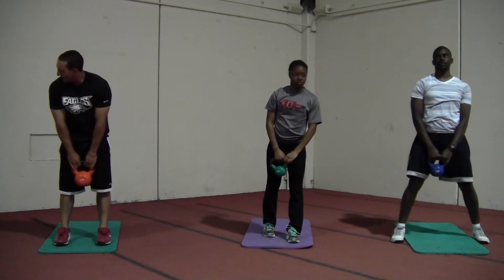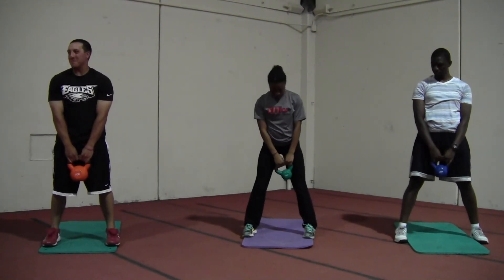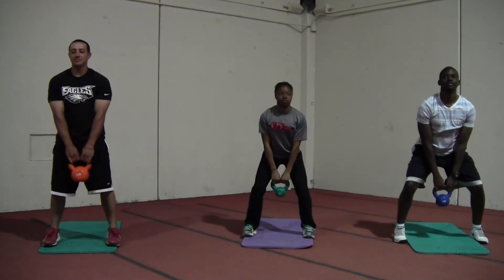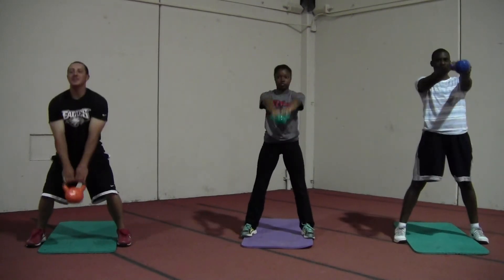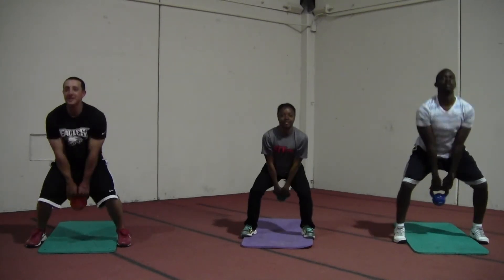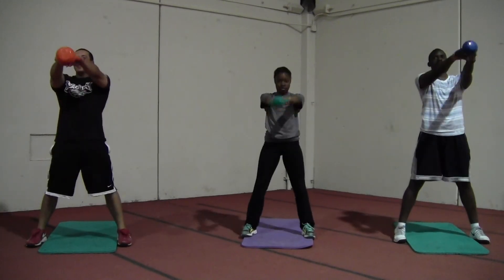We're going to start with our feet a little more than shoulder width apart, toes pointing forward. Sink down into a squat position, then push our hips forward, bringing the kettlebell parallel to our shoulders. Then sink back, letting the kettlebell come back between your legs until it almost hits your butt, then push back through with your hips.